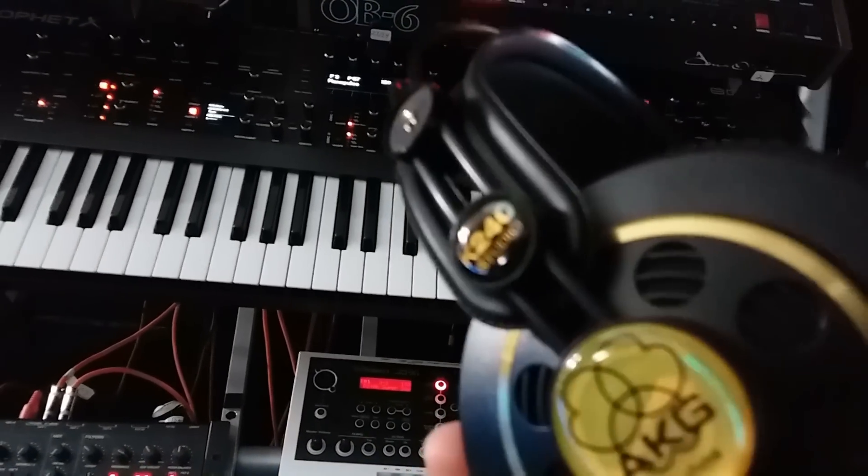Some synths are new additions: the Prophet X is new to the studio this year, and so are the two Waldorfs on top. There was a lot of rearranging. I also have the JD-XA and the JD-800, so I'm probably going to invest in another Jasper stand — giving me four synthesizer tiers in one stand — and get some of these wires out of the way as I redo the entire studio.